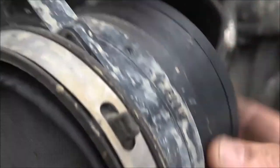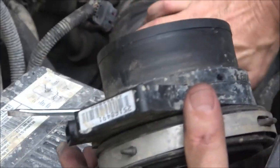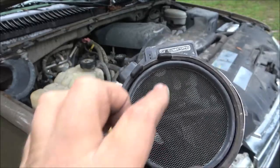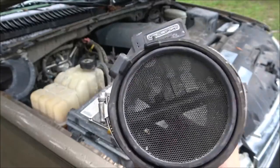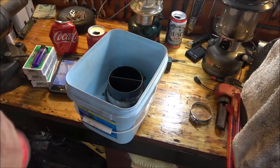It says 'flow' with an arrow, so that means it goes this way when you put it back in. There's some gunk right there — I've actually seen them clogged up before. This is not real bad, but I'm going to take this in the garage, clean it out, blow it out with compressed air, and we'll go from there.